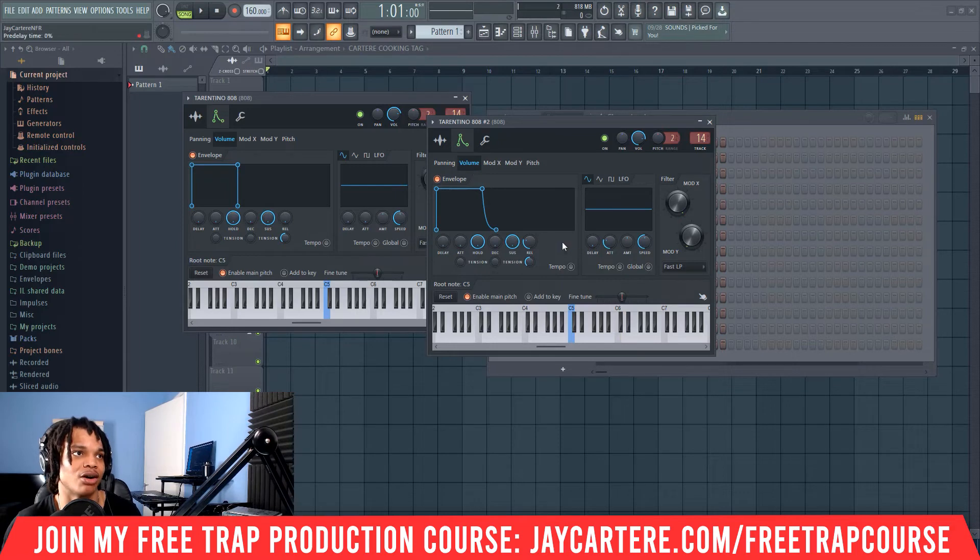Now this is limited — it can't go on forever. You can also bring the attack down, though I don't think that changes much. You also want the release all the way down as well. So your final setup is: hold all the way up, sustain all the way up, everything else all the way down. Keep in mind that some notes will last longer than others — lower notes will last longer than higher notes because you have less to sustain on those higher notes.